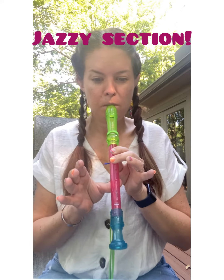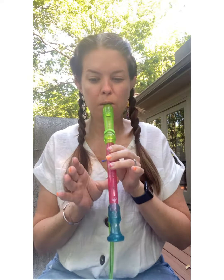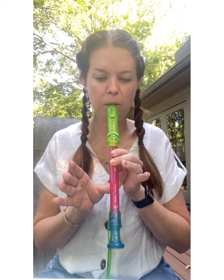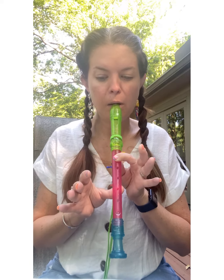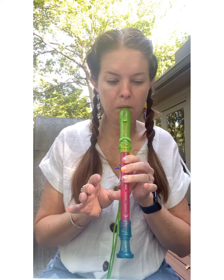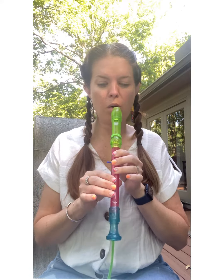Yeah. 41. 3. Forty-ninth. I added an extra note there at the end, but I like it.